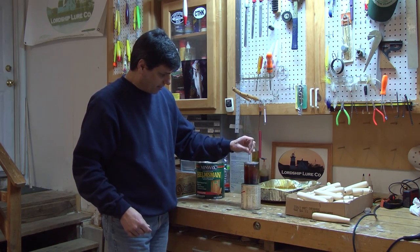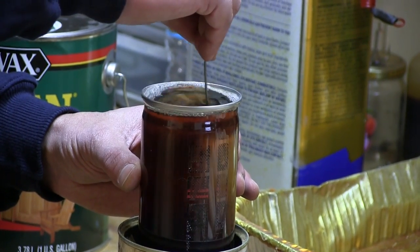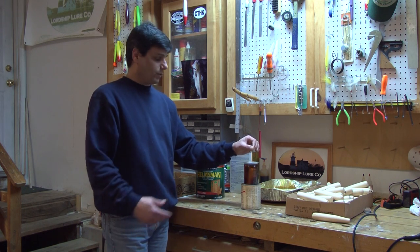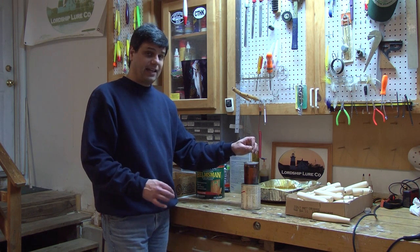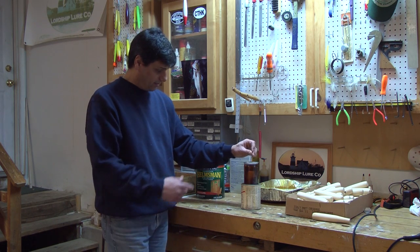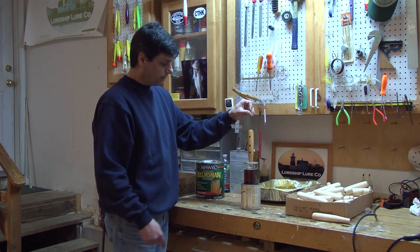I'm just going to use this to stir now because I just mixed this batch. I want to keep in mind that as I dip a plug in here it's going to raise the volume, so I don't want to fill it all the way to the top. This is a pretty good texture. I like to just dip the plug and hold it. I've done experiments with how much time the plug sits in the sealer and I did not notice hardly any difference between a few seconds until all the bubbles stop and literally an hour. So I'm basically just going to let it sit until I stop seeing bubbles come through where the through hole is. The most important area for me is to make sure that the through hole and the hook holes are completely saturated.